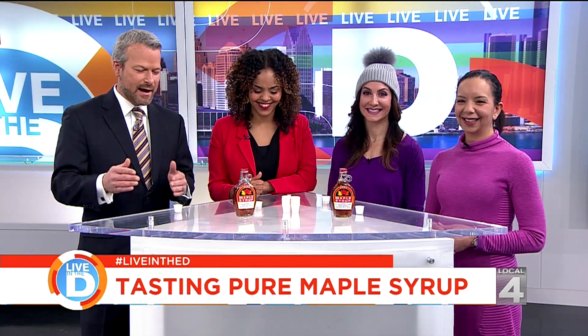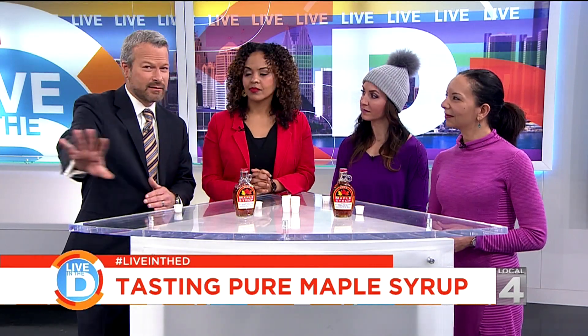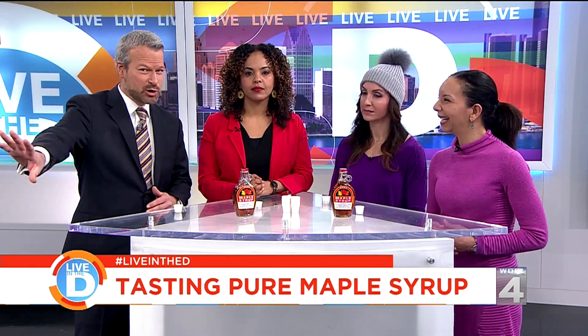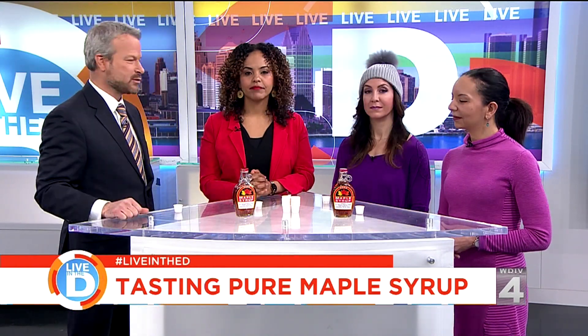That's right, we have to keep it all straight. We actually have a Live in the D page on clickondetroit.com — nothing to do with Facebook or Twitter. We have that too, but we have a dedicated Live in the D page on clickondetroit.com.